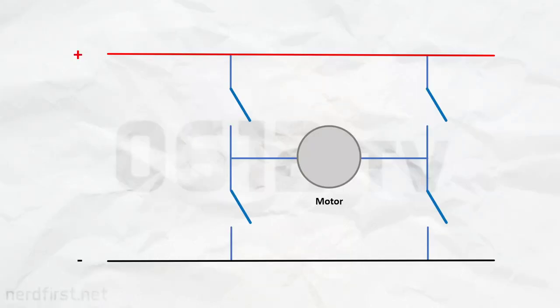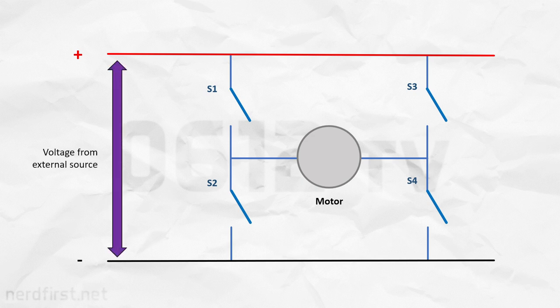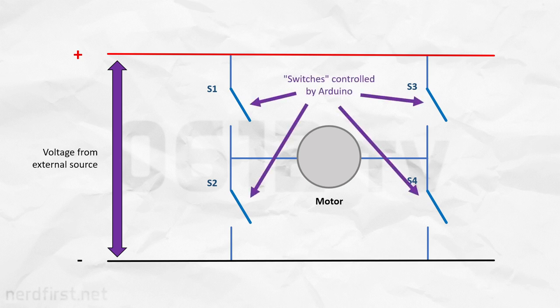Its internal schematic explains why it gets its name — it looks like the letter H. These four parts can be thought of as switches that are controlled by semiconductors. The voltage comes from the external source, ideal for driving the motor, while the opening and closing of these four switches can be driven by a lower power source, like something that comes out of an Arduino. That solves problem number one, because we're no longer tapping upon the power of the Arduino to drive the motor.